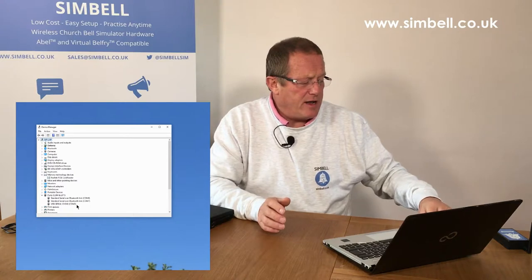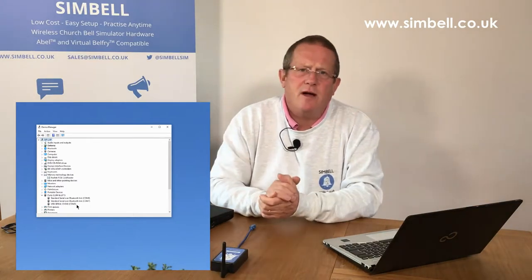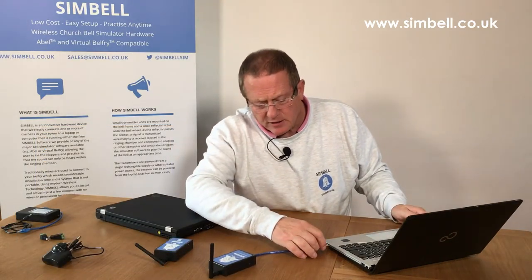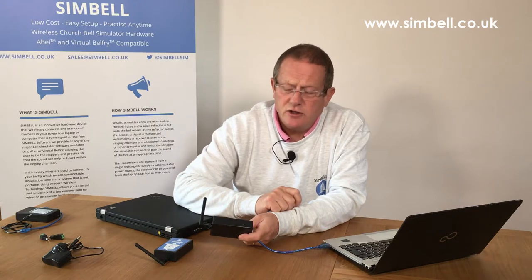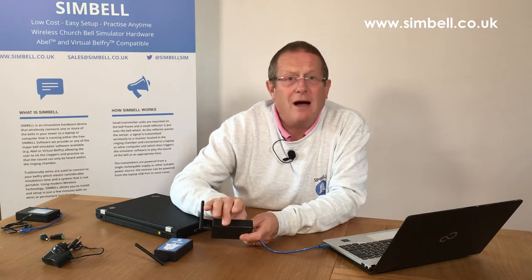It's very important that you remember this COM port number, because when you configure the software you have to tell it which COM port to use for your receiver. When you plug in a Symbel device, you'll hear the noise again and you'll see on the side of the receiver three flashes — two short, one long — which means the connection has been made, it has power, and the receiver is working correctly.